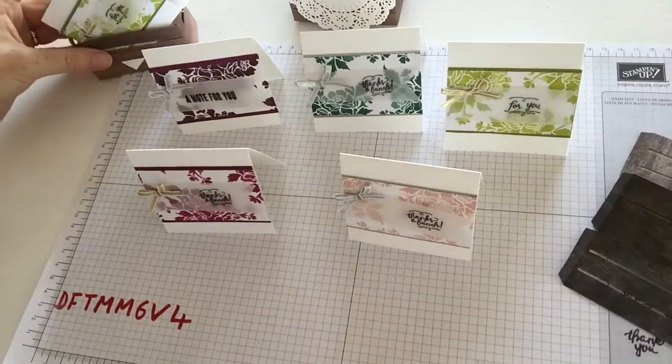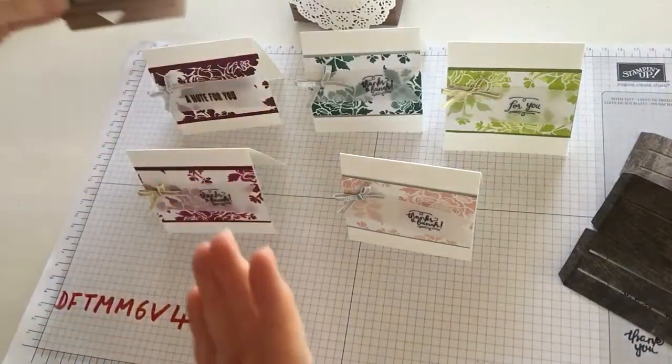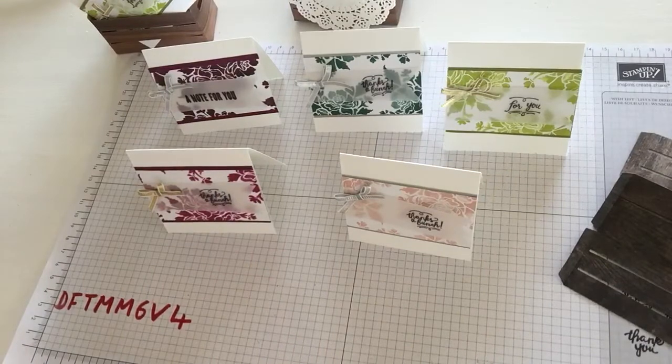So if you'd like to receive the crate and 3 cards and 3 envelopes free, just place an order of $30 or more using the hostess code for October. Thanks, bye for now.